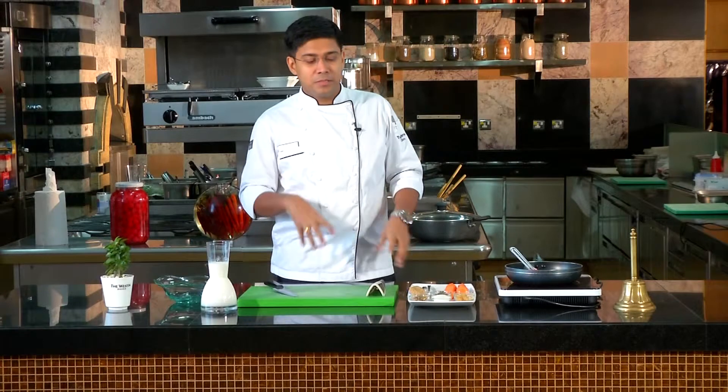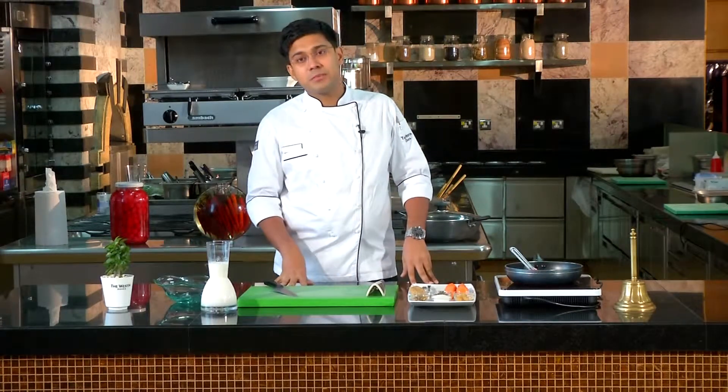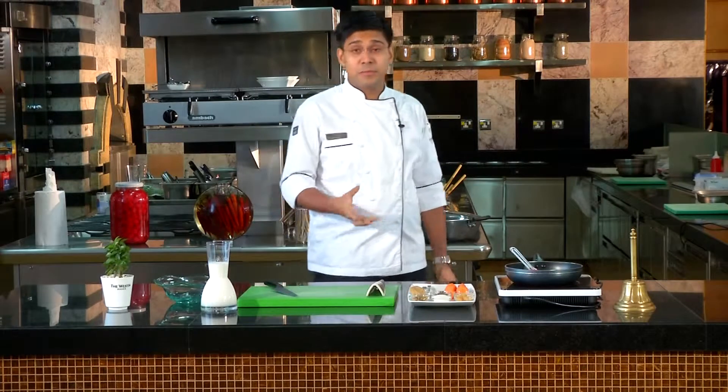Today, we are making gajar halwa, which is carrot halwa. Gajar halwa and carrot halwa are made in this country. As a starter, we found out that we have made a mixture of meat, and we have made a lot of heavy food.